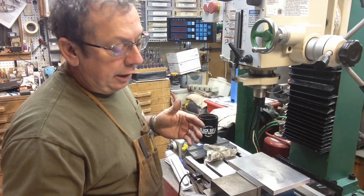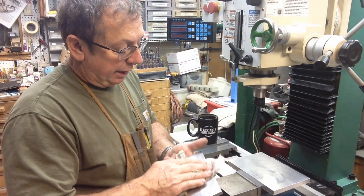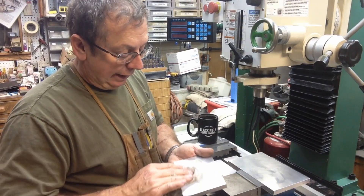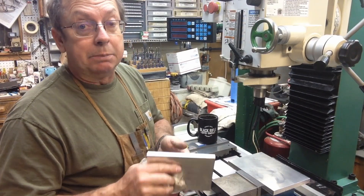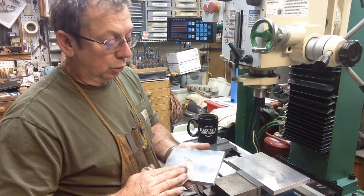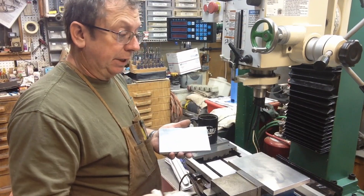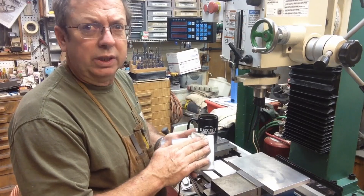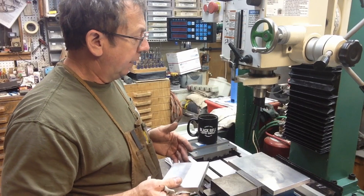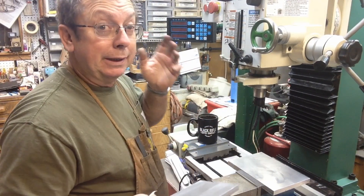I got a comment early on that I should have torn the table off and deburred it and checked everything out. I don't necessarily agree with that because until you've got the machine and run it a little bit, you don't know where you started, let alone where you need to go. Now this mill has been here for almost a month — three, four weeks — and I've been running it and making changes and hopefully upgrades.